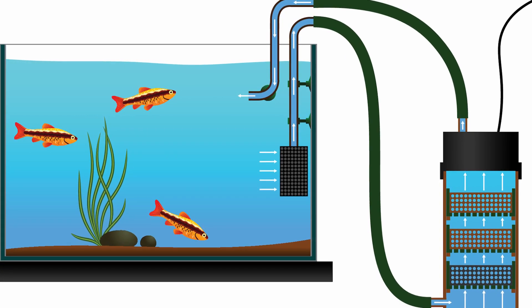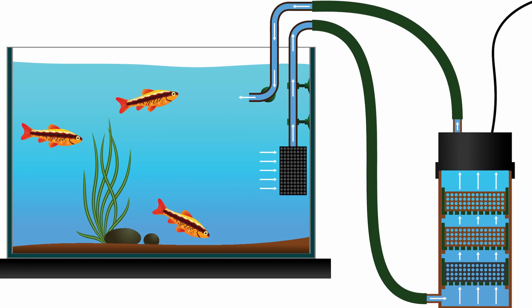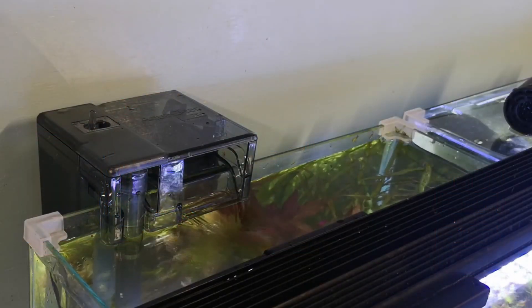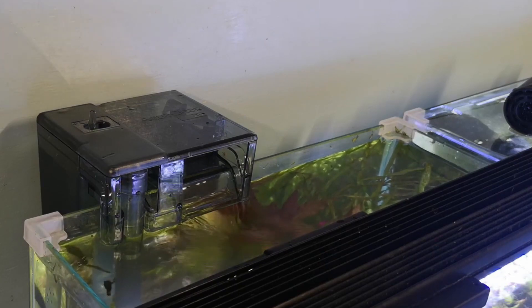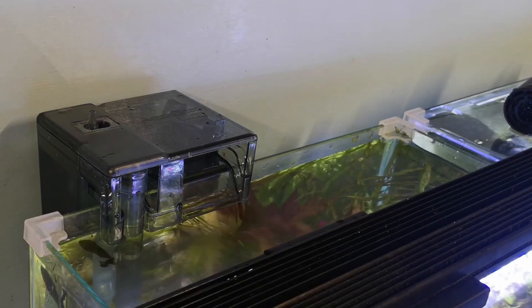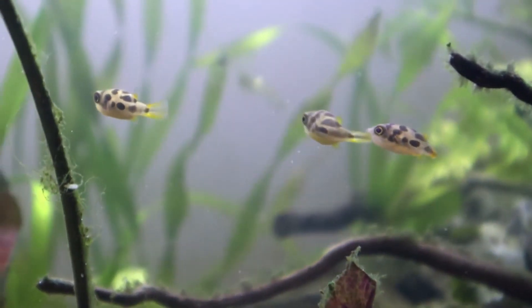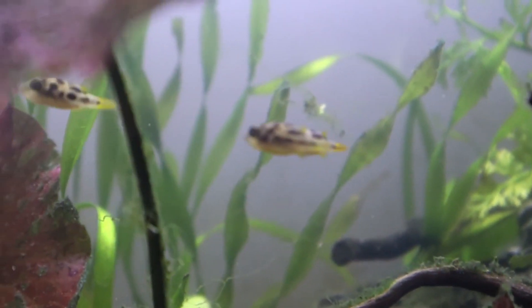That's the job of biological filtration. Most fish keepers would consider biological filtration the main type of filtration, simply because it's so much more important for the fish. Less debris floating in the water will keep the aquarium looking good, but what's keeping the fish alive is the biological filtration.